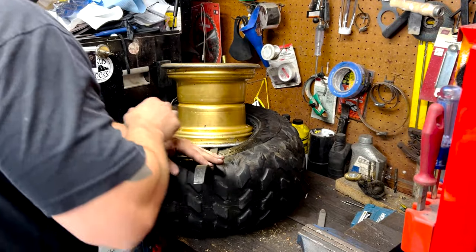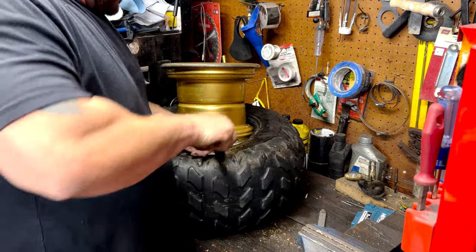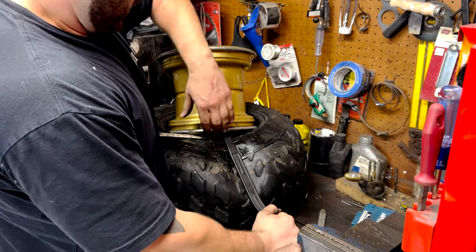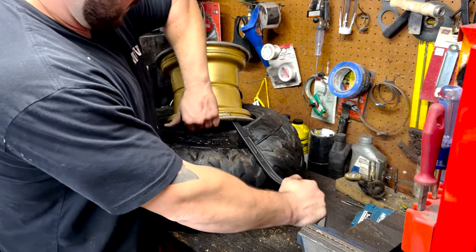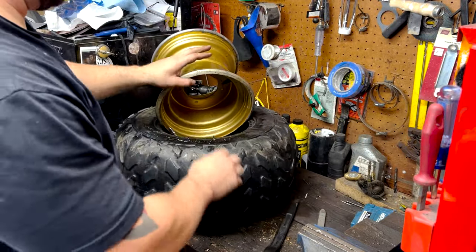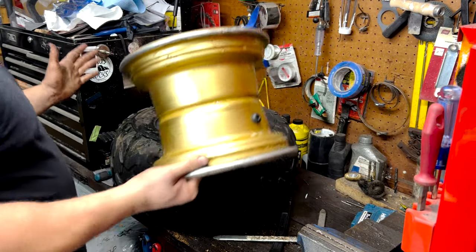Usually when this isn't being filmed there's a little bit of swearing involved. For something like this I like to try and use just this tool kit. Okay, I think we're at the point now where we can — boom, boom — just work your way a little bit, and then boom. Not too difficult. We have success!